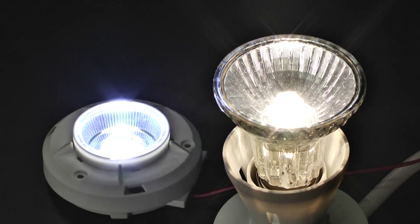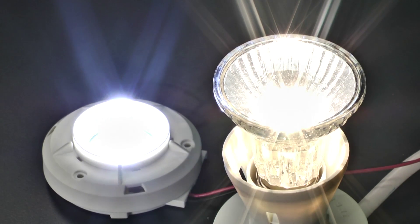On Element 14 Connect, we're going to be looking at lights. Hello, I'm Serene Lim. Today our focus is on the Helion light modules.